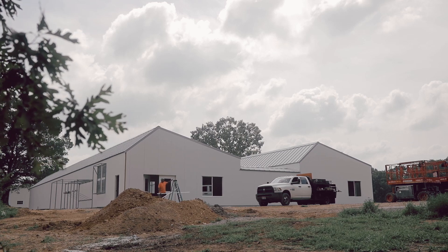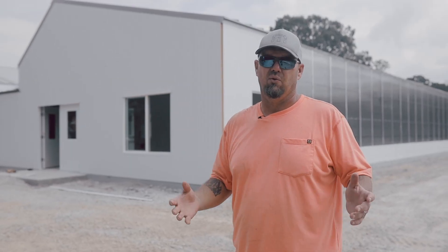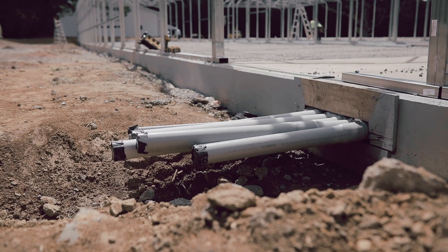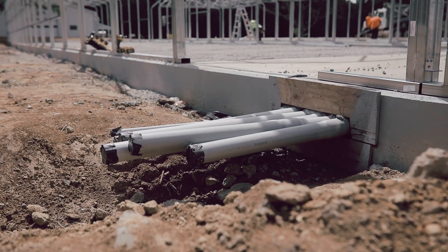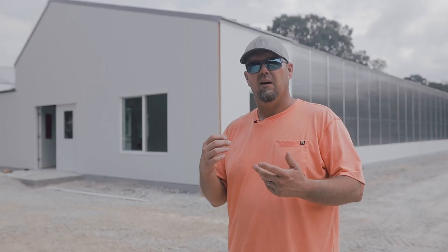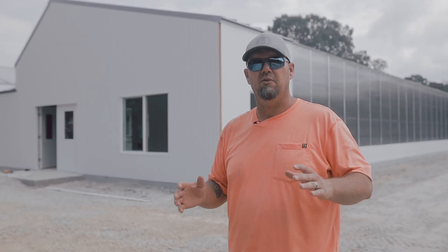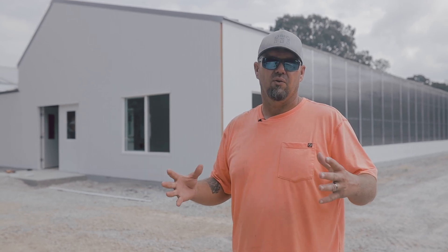The center 10 by 20 essentially just houses all of your greenhouse controls. You're going to have your water filters, your fogging pump — this thing's got a 3,000 PSI fogging system to maintain temperature and add humidity. There's going to be a pump in there for that, and it'll have all of your function controls.